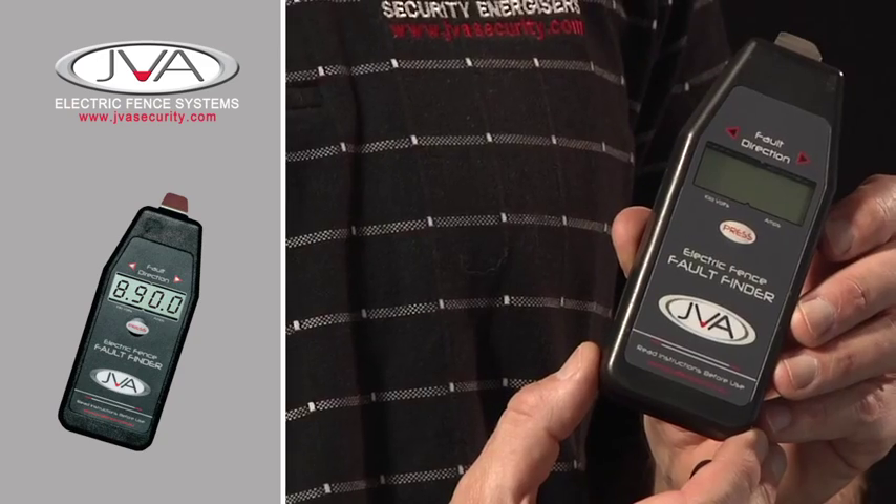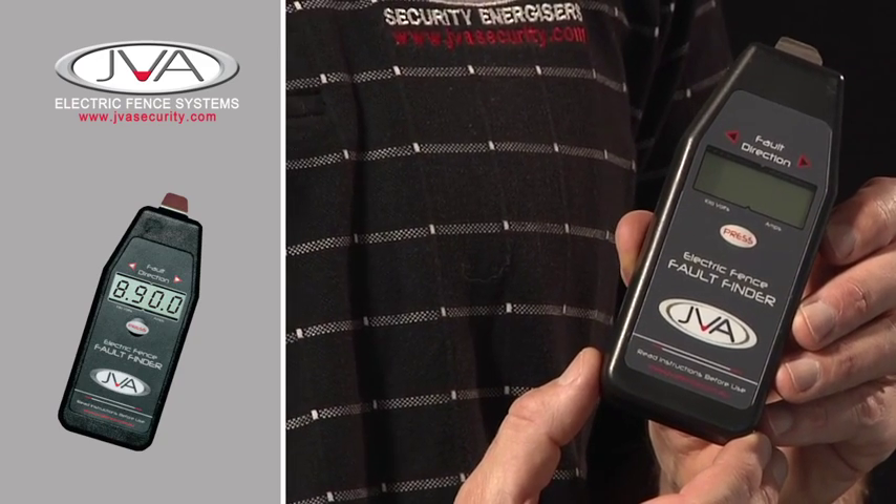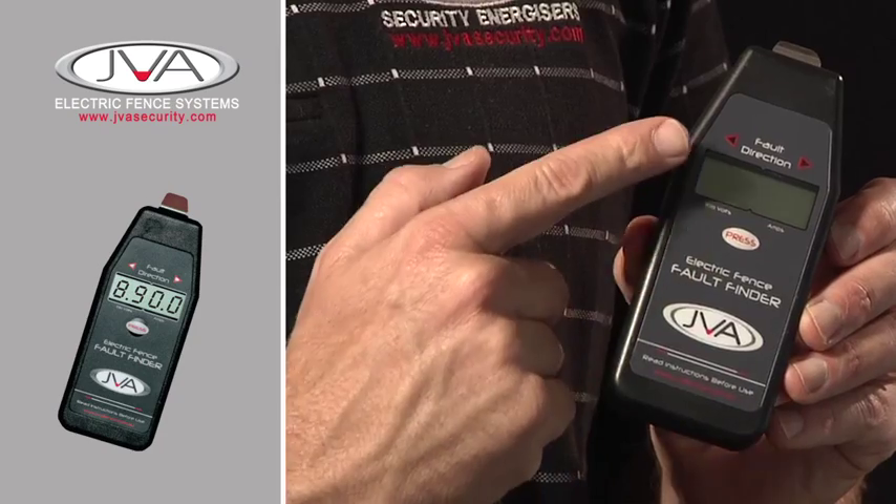This is an excellent tool and worthwhile for any farmer or fence owner to have in his toolbox. It doesn't only show your voltage, which tells you that your fence is working, but it will tell you if there's a fault on your fence and where that fault is.